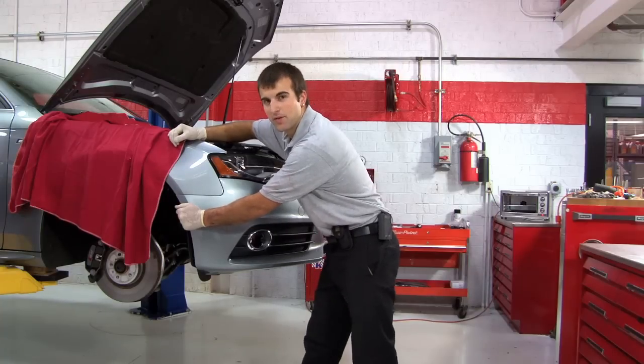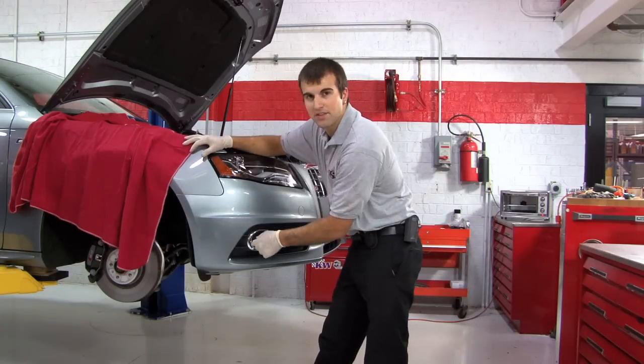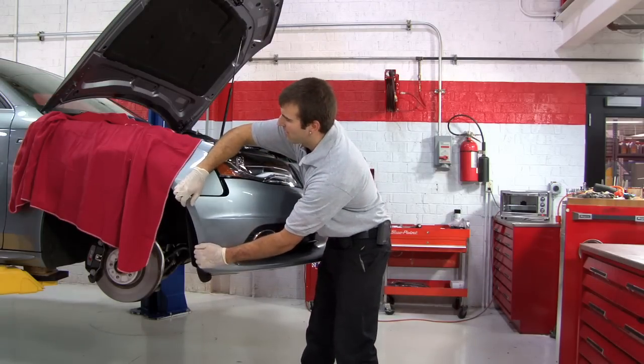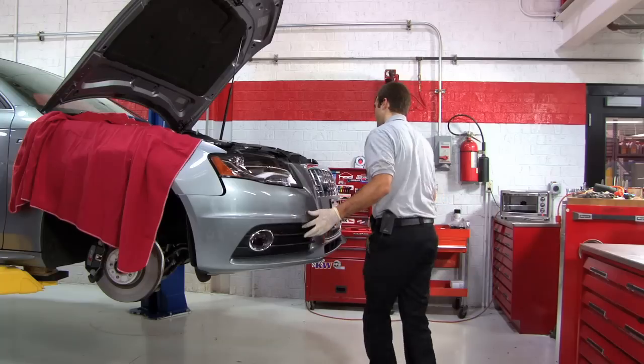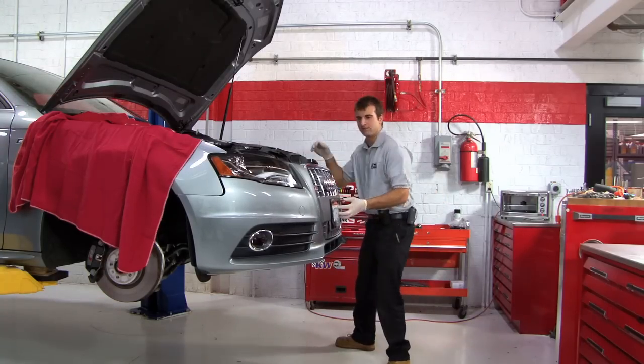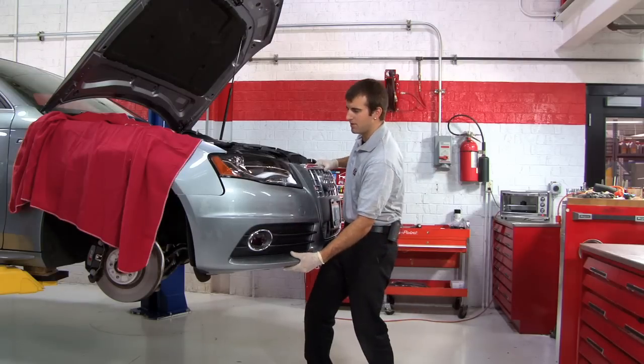Now we're about to remove the bumper. If your car has fog lights remember the connectors are still connected. Start from the corner and pull out slowly on both sides. Lift up in the middle.